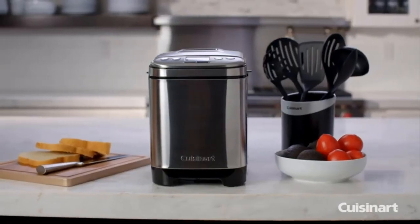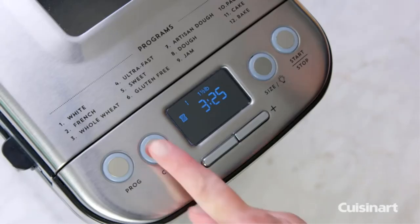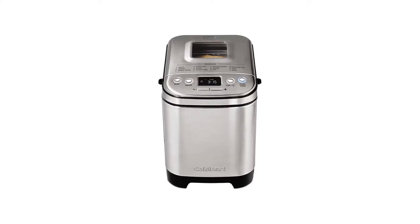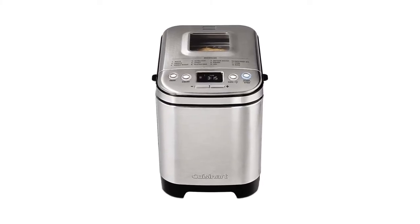The Cuisinart Compact features 12 pre-programmed options and three crust shades — light, medium, and dark — and it can bake up to two pound loaves. Menu options include gluten-free, artisan creations, jam, sauces, cake, and more.